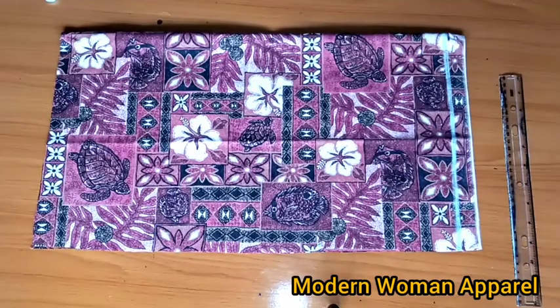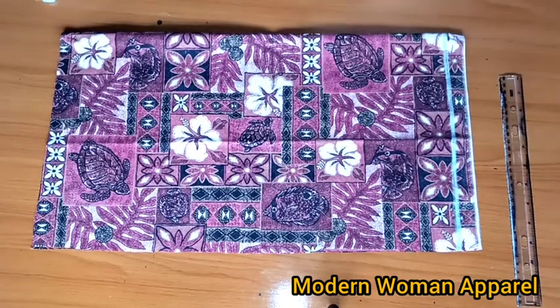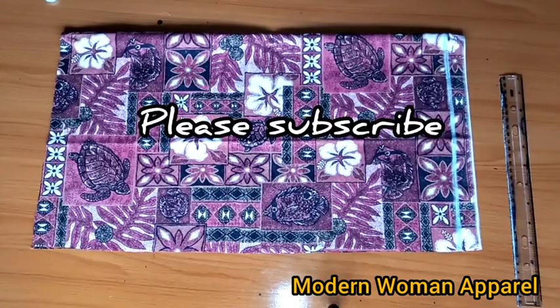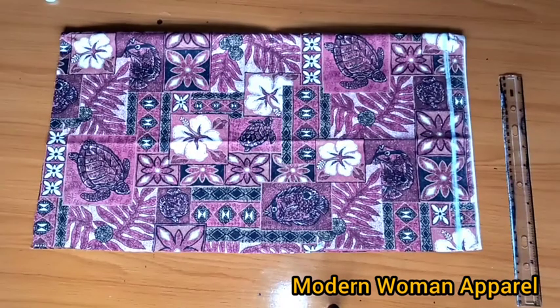Hi modern fashion designers, welcome back to class. This is Modern Woman April. I want to specially thank all my subscribers, and if this is your first time seeing us, you're highly welcome. Please join us by clicking the subscribe button and turn on your notification bell so that you get notified whenever I upload a new video.